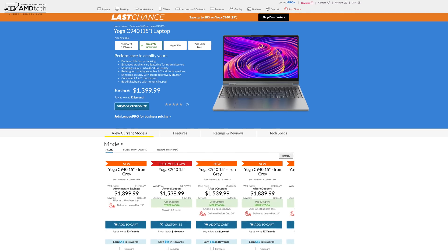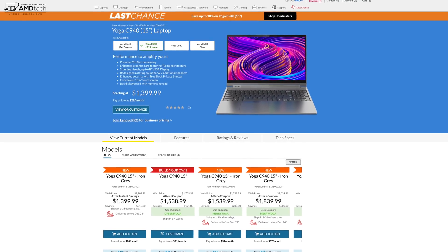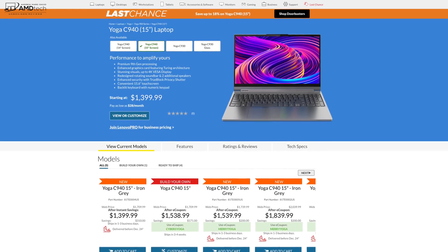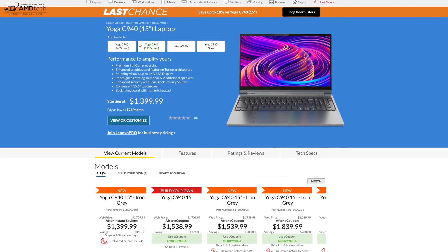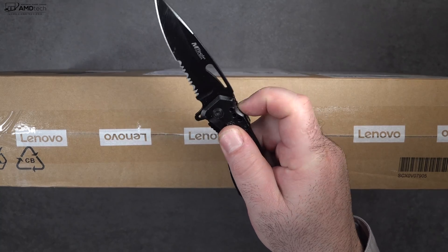The Lenovo Yoga C940 has a very good starting price of $1,399.99, and to me that is a very good price considering the specs and the hardware you're getting — that's a steal. I'll put the link below for more information and where you can buy one. Now let's find out what you get inside the box.